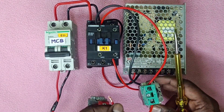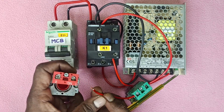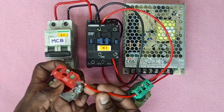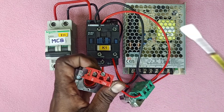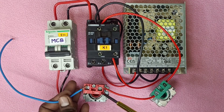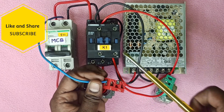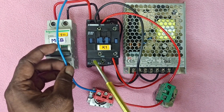I will add the push button to the right side. Now I will add the push button to the left side. I'll start with the NC output. NC output is the NO — it's the NO.